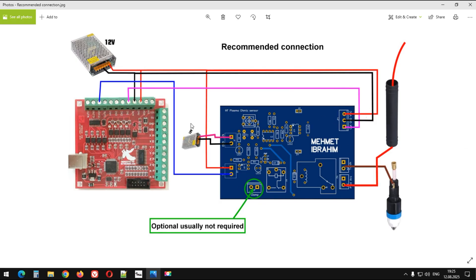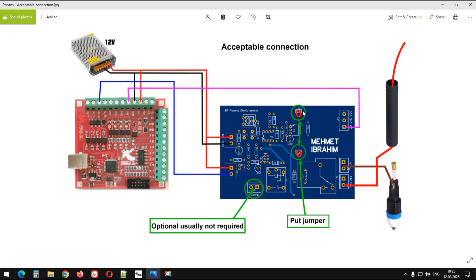Harici bir güç kaynağı kullanıldığı zaman bu jumperlar buraya takılmayacak, aklınızda bulunsun. Eğer aynı kaynak kullanılacaksa bu jumperların takılması lazım.